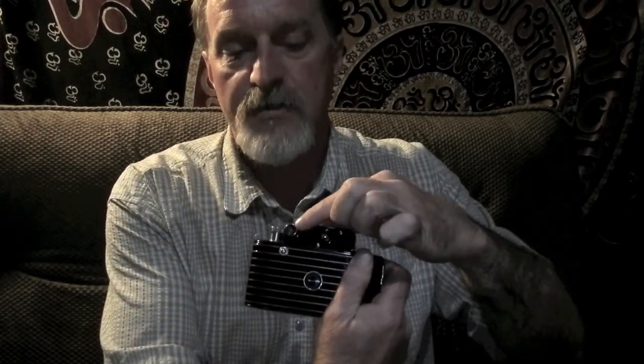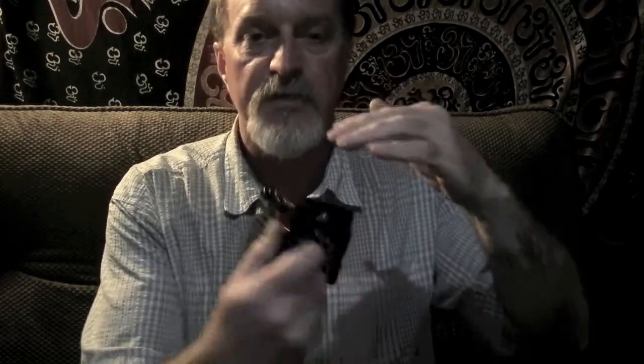It has a separate rangefinder — a magnifying rangefinder with a split image, so the two images come together. Really, really super easy to use. And then there's the viewfinder for composing.